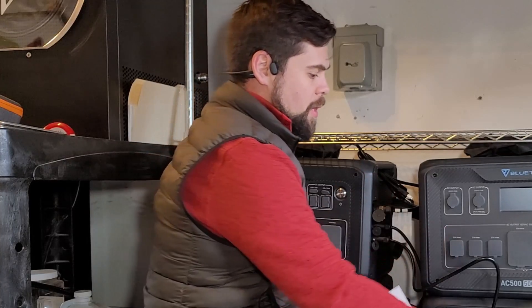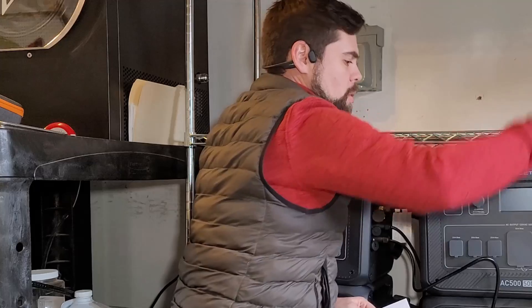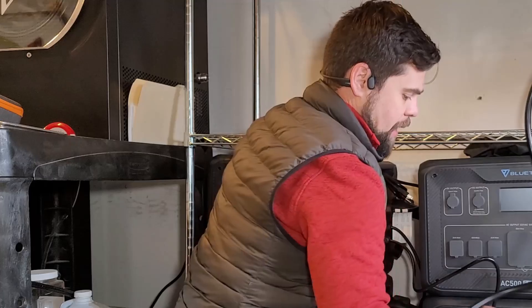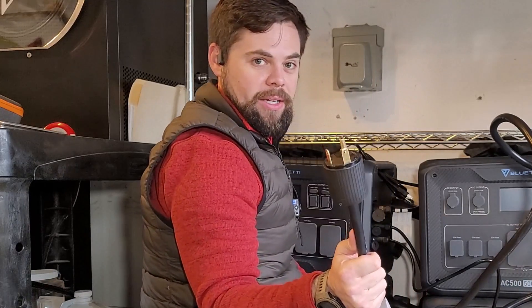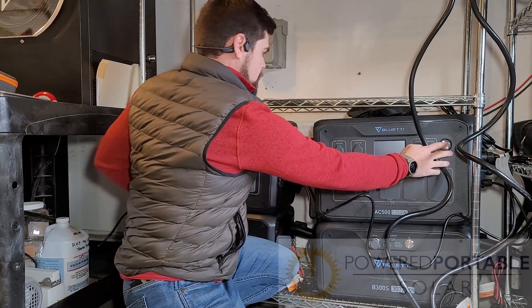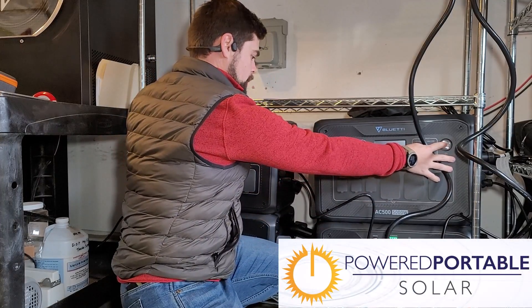I've got both of them here, and then I've got my fusion box up here. This is the P030A, and it has TT30 connectors on the main unit. I've got those connected.